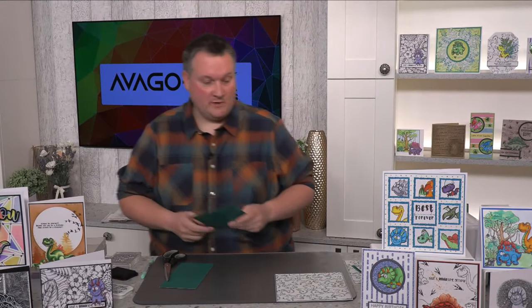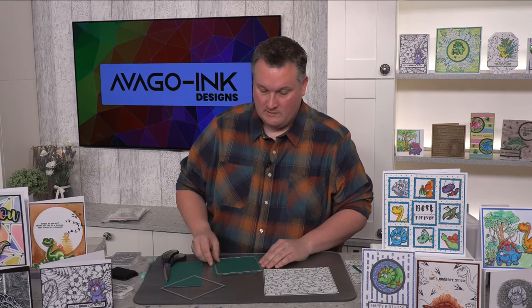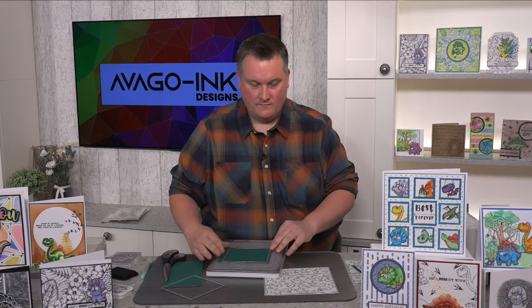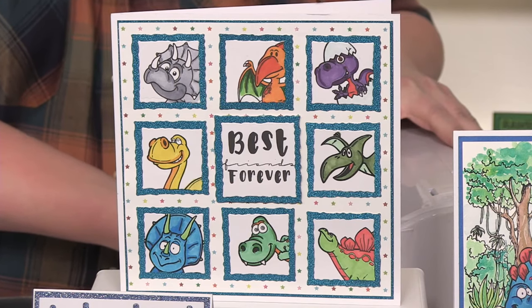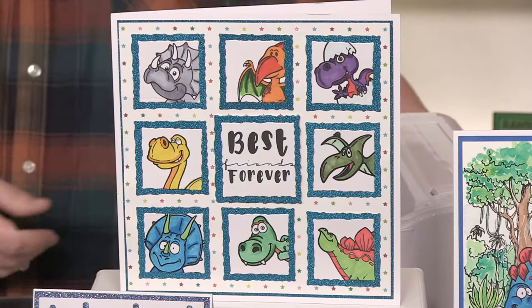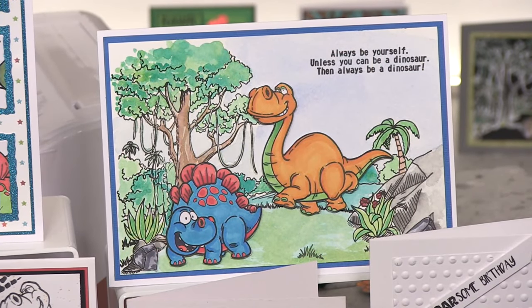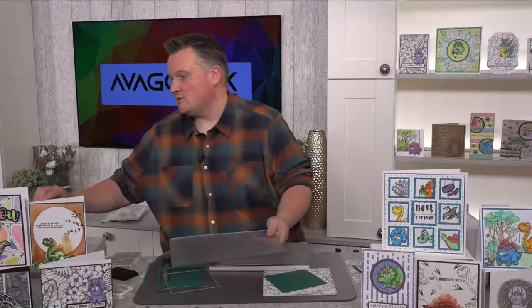That just gives a really good impact to the background. Now what we're going to do is cut out a corresponding green centre — I'm just going to put it in the centre. I've got another square die for that, so let's just put that through the die cutter. Regarding the stamps on the SBM website — yes they are. If you go onto the SBM website, you can just search Avago. Once I finish this first demonstration, we'll put the link on and show you how to access it. I'm also going to cut a smaller circle into some stamping card.